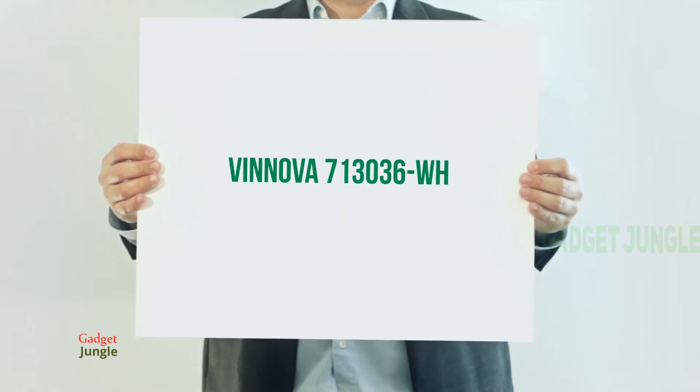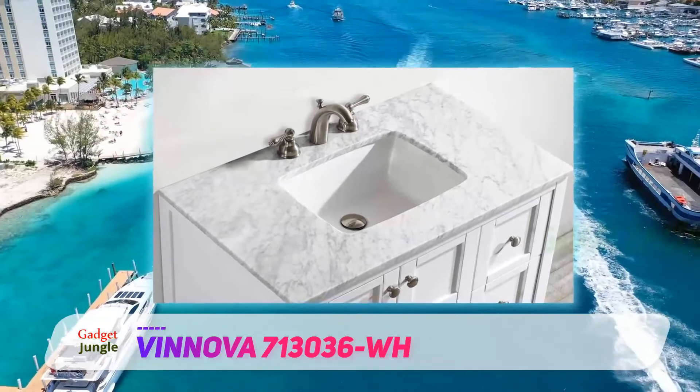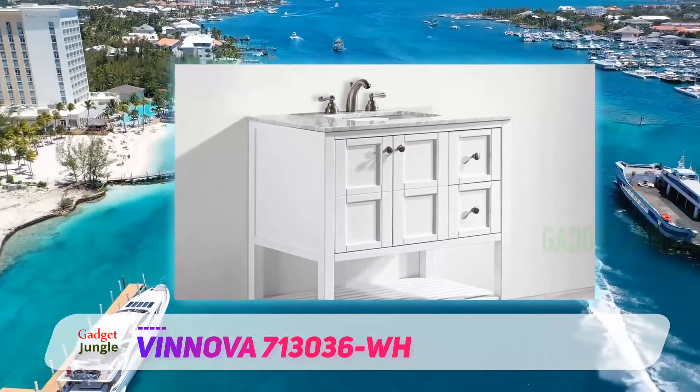Anova 713 036 WH. Here's yet another exquisite bathroom piece that features a stylish design. The sleek lines and grid patterns on the vanity make it the ideal unit to pick if you're looking for a statement piece.